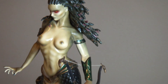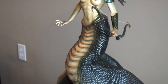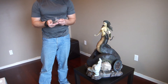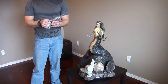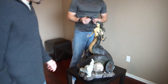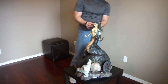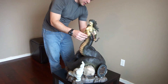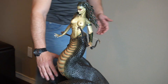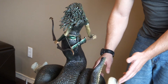The second part to attach is the actual quiver. It also comes separate — it's a very delicate piece, so unwrap it very carefully because it has some fragile parts. In person you can really appreciate how big this snake tail is — it's a true 1:4 scale diorama. The quiver comes with the arrows already attached. It has a small hole in the back, it just fits in really nice, and it definitely holds.